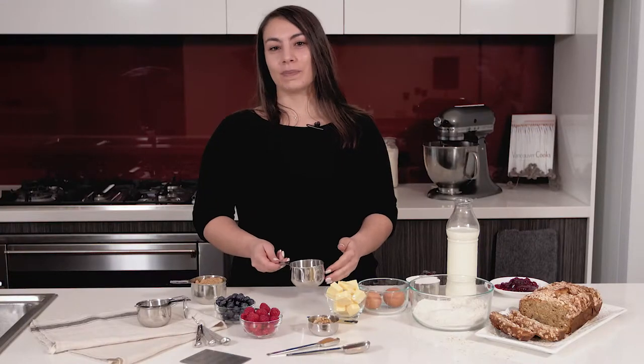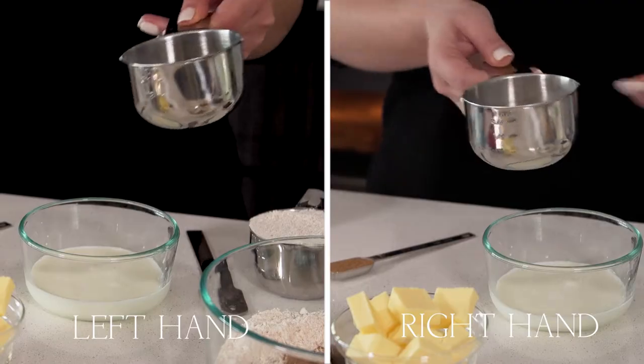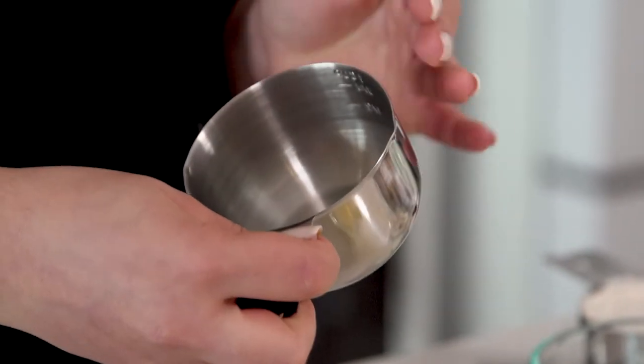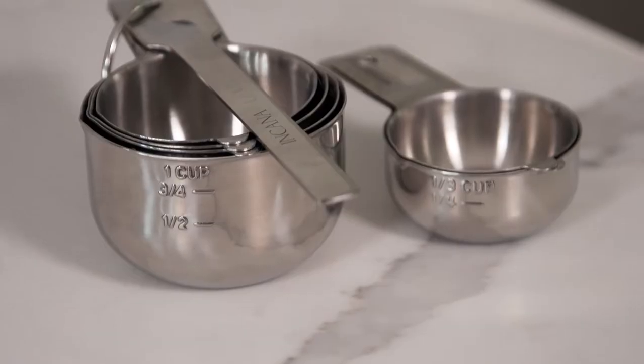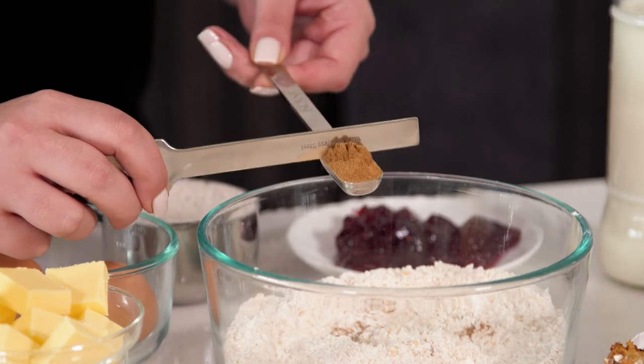The measuring cups are designed with a spout on each side for left and right hand use, ideal for concise pouring. Graduated volume markings both inside and outside allowing for multiple measurements whilst cooking. Our original design and ergonomically engineered levelling bar will guarantee a perfect measure each time.